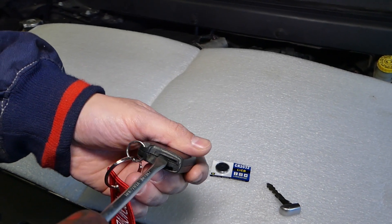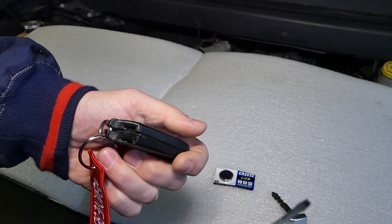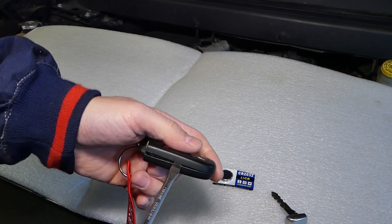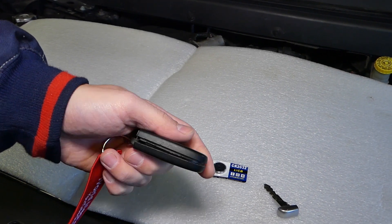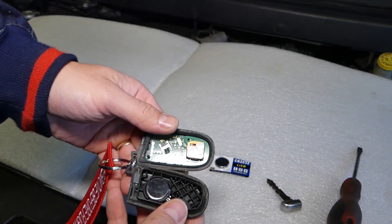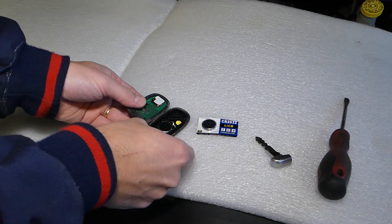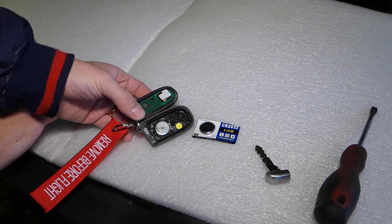We need to get a flat head screwdriver and pry sideways a little bit — it's going to open the key. Gently do that, but be careful not to damage the plastic, and start pulling it out. Right here you can see your key battery.